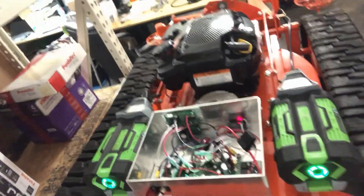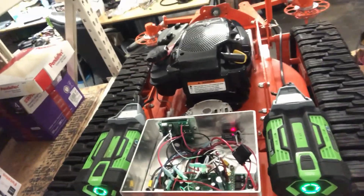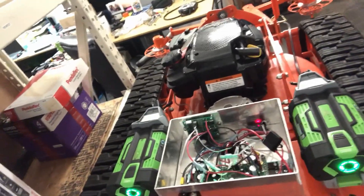What powers the whole thing is the brain inside here for the propulsion, the linear actuator, and the three-phase motors. And now we're going to test it.